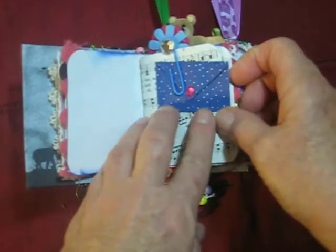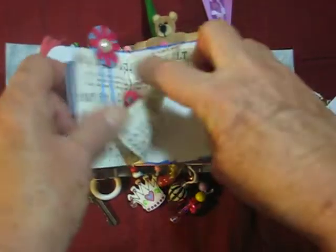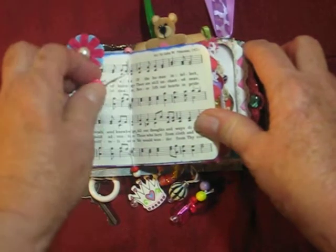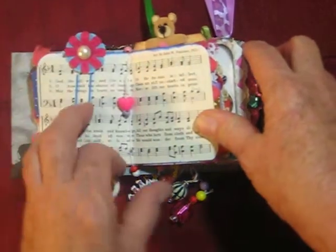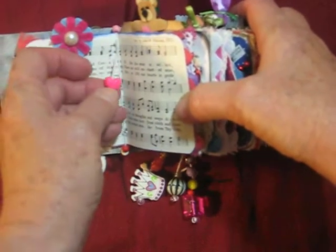I'm going to write on this some little note or something to her when I give it to her. These song pages are the middle of the signature and I always put a little bead on there. This one I made a mistake on, so it just has this little one dangle.